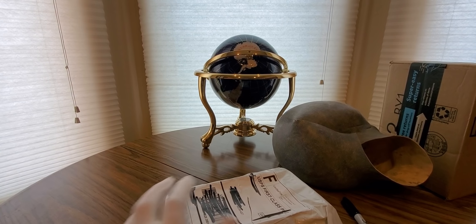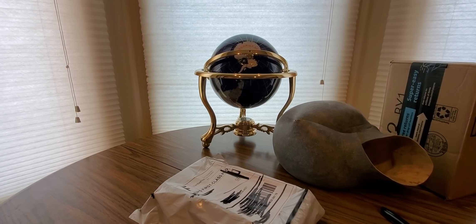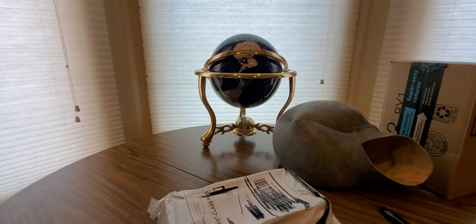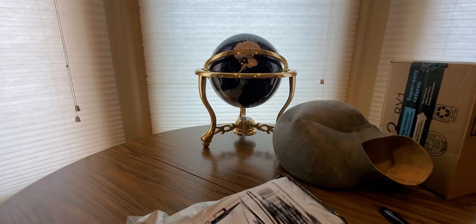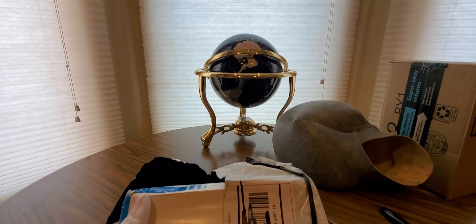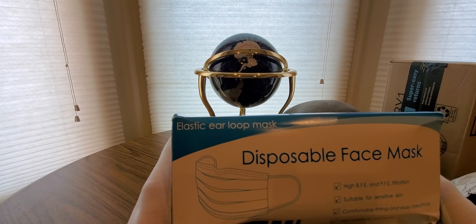Alright YouTubers, here we go again — we have another special unboxing to do. You guys can check them out, link is going to be down below. Hopefully everyone is having a good day so far and staying safe at home. We got another special unboxing to do — these are kind of hard to get now but they got them in stock: disposable face mask, elastic air loop mask.